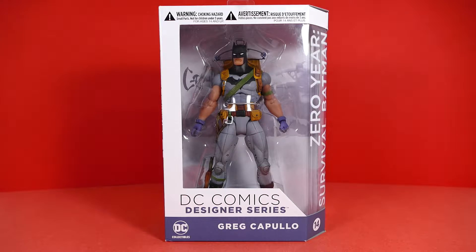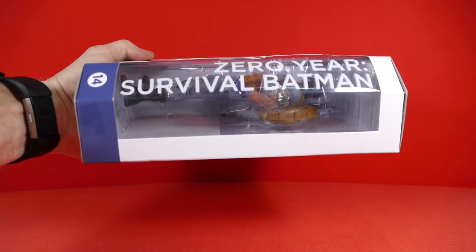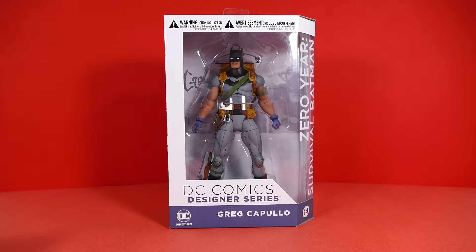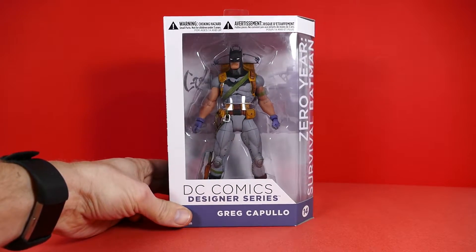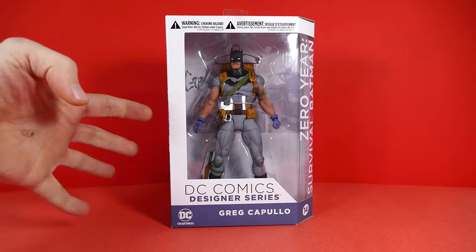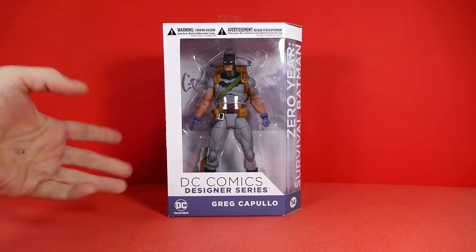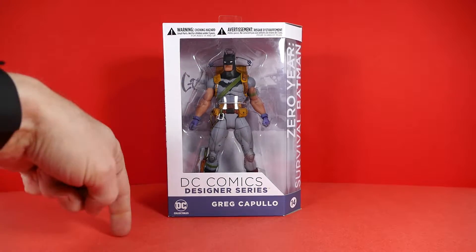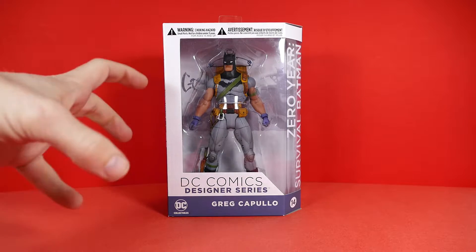How's it hanging, super friends! Today I'm going to be reviewing this Zero Year Survival Suit Batman, based off the artwork of Greg Capullo. This is a figure that I've been waiting to pick up but haven't yet, because I'm kind of a definitive-look sort of guy, and Batman with the backpack and looking like this is not a definitive look for him.